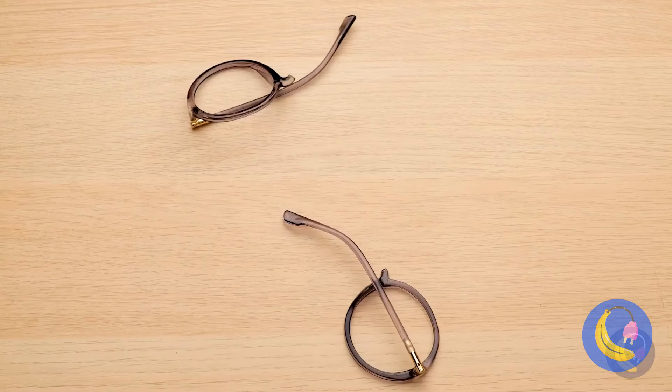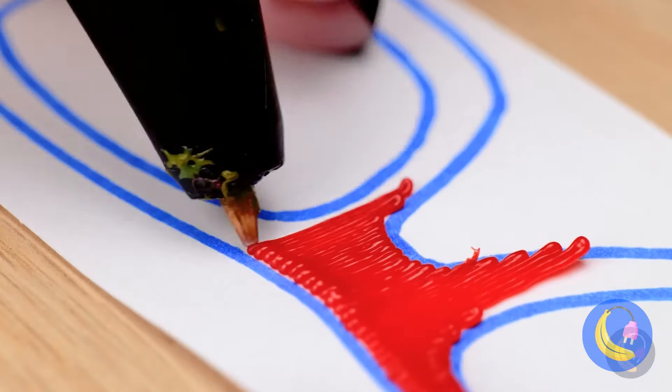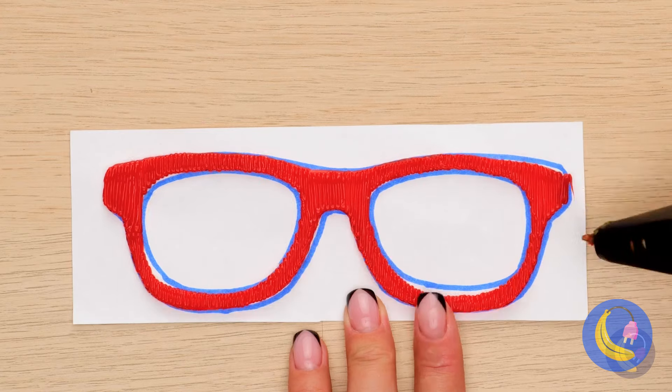Granny's glasses are broken — now how will she read? She could always just rent some audio books. Never mind — once again, it's the 3D pen to the rescue. We drew a whole new pair — no lenses, but at least she'll look smart. Hey, so are there any leftover noodles? I'm asking for a friend. Catch you next time.